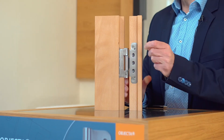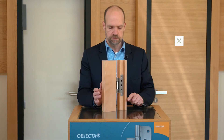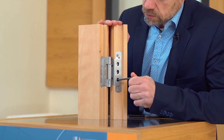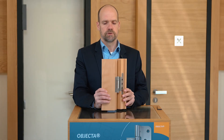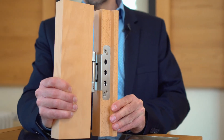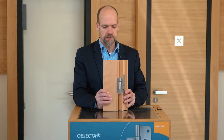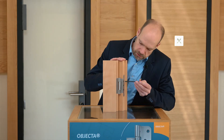Once we have fixed the leaf into the frame, we can then adjust height and side position using the outer screws. When we loosen them, we can move the leaf up and down, and by tilting the hinge in the receiver we can adjust the side gap. This tilting is the reason why we called the receiver Inklino.